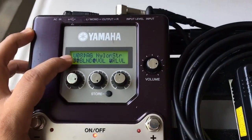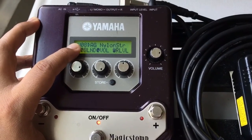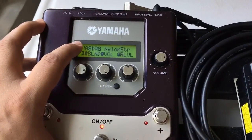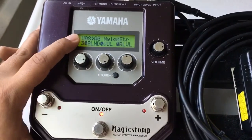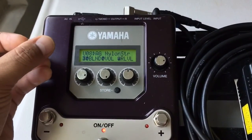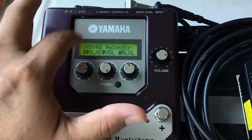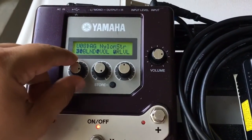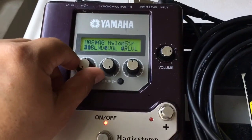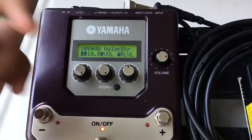There are a lot of nylon string acoustic simulators out there — Fishman, LR Baggs, it just goes down the list. But let me tell you something — this one right here is spot on. It's a simulator that uses a particular microphone, and you can go in here and choose the kind of microphone you want to use; it's like playing in a studio. Right here it gives you the option of a blend — you can go all the way left to where it'll be just a piezo pickup. I play a Córdoba guitar with a Fishman pickup, but I leave it maxed out all the way.